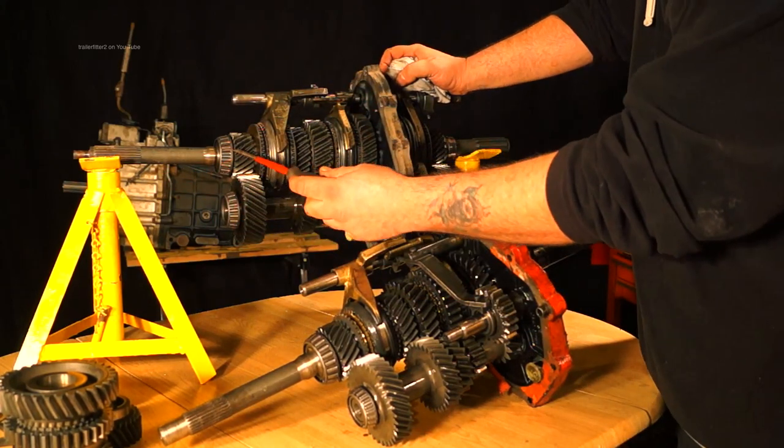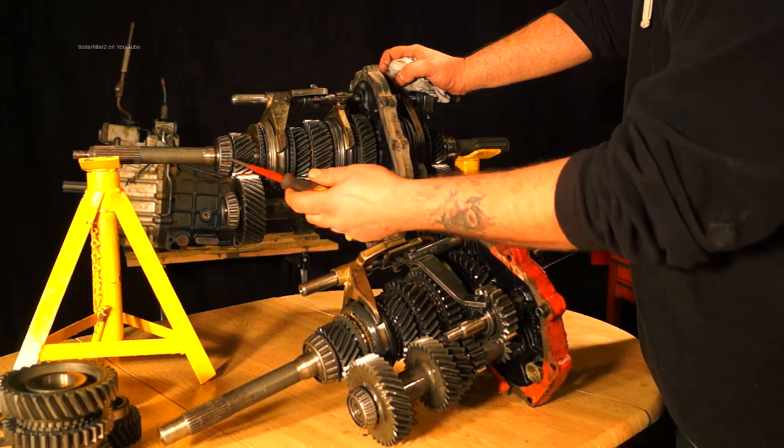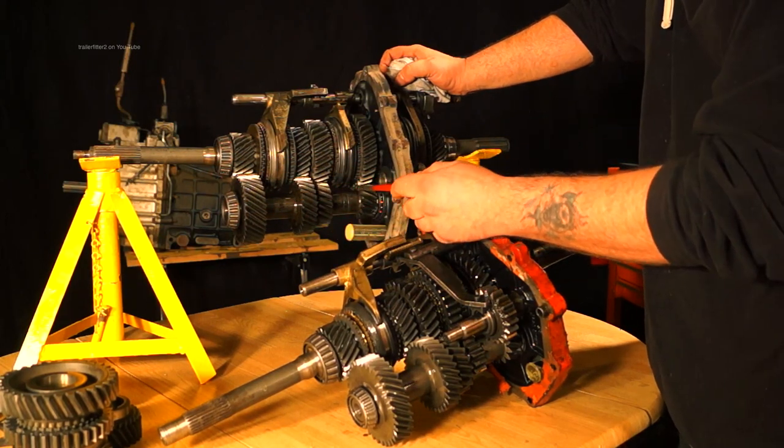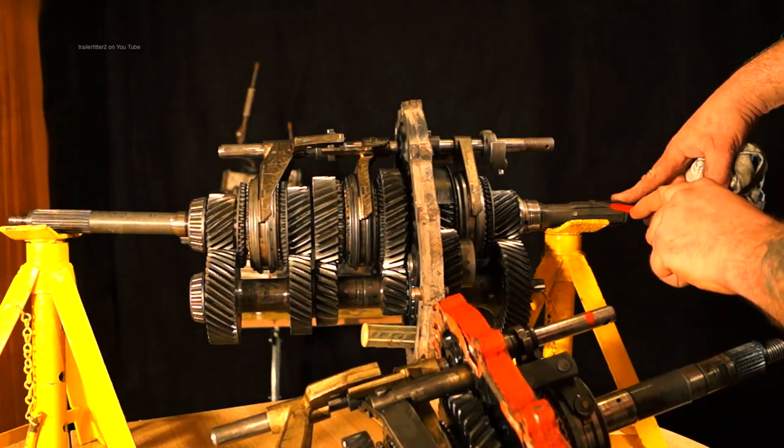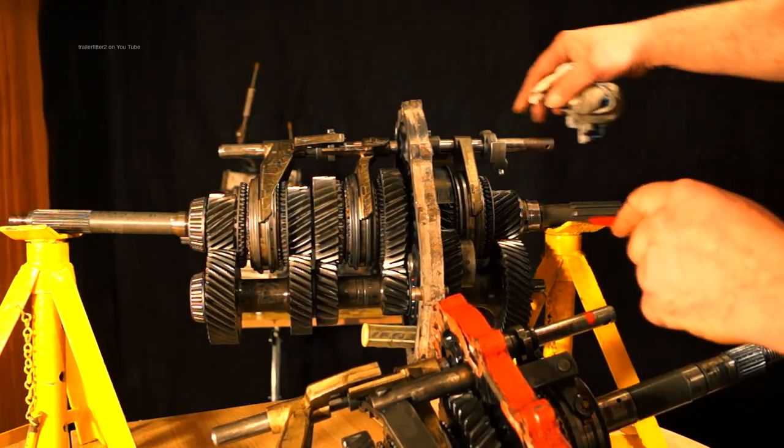First of all we have the input shaft, then the constant pinion which runs onto the lay shaft. The lay shaft is at the bottom here. This is the main shaft and this is the output to your transfer box — same as any other.